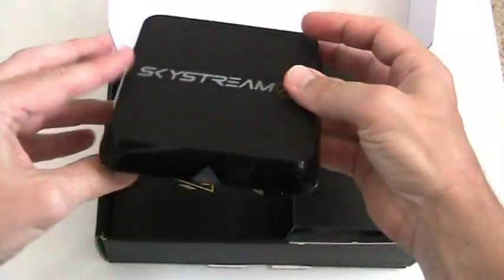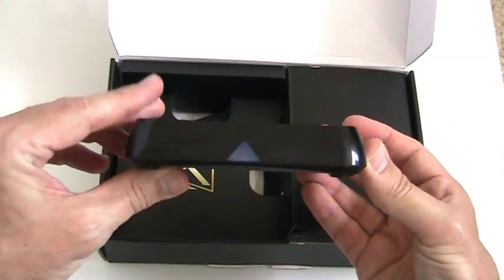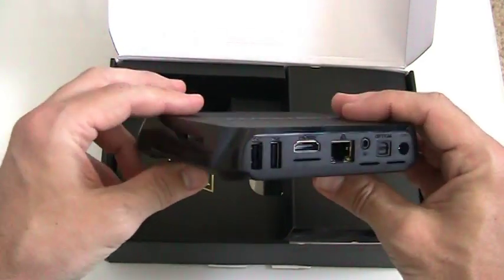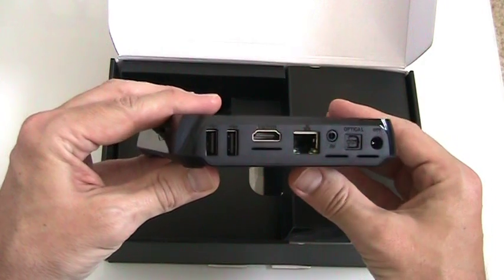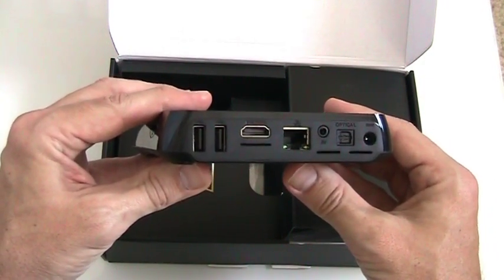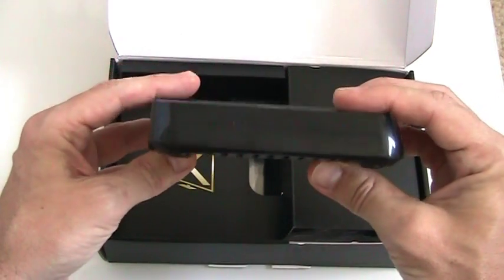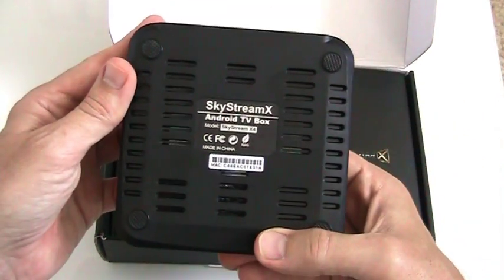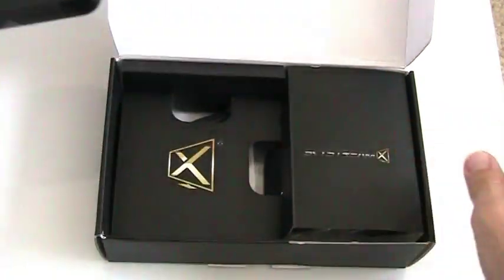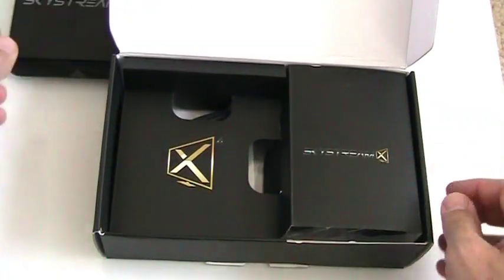Inside the box, you've got the X4 itself, and it's a little bit bigger than a Roku 3 — it's only about 5 inches across. There's an SD card slot on the side. On the back, it's got two USB 2.0 ports, an HDMI input, a wired Ethernet port to go along with the onboard wireless, as well as an optical audio and an analog AV port. The entire device is pretty light and it's not going to take up a lot of room next to your TV.